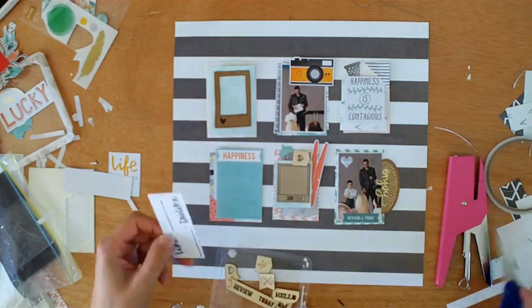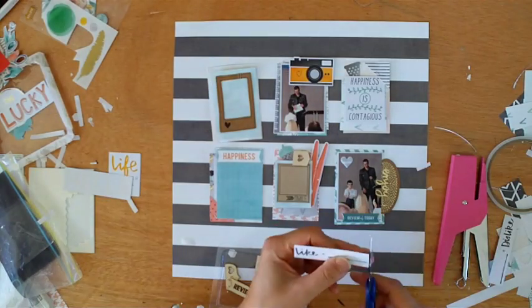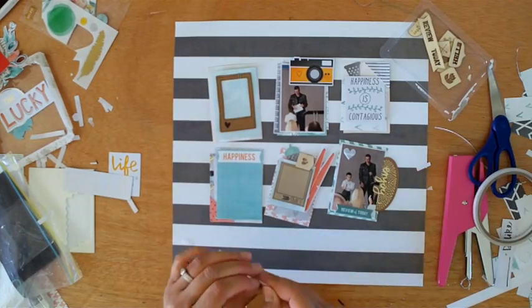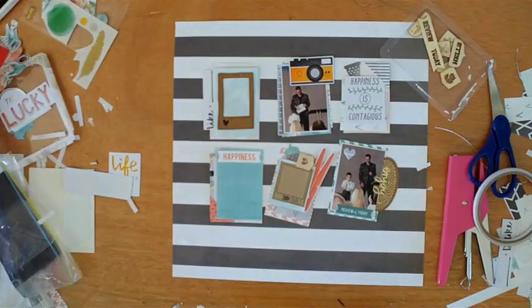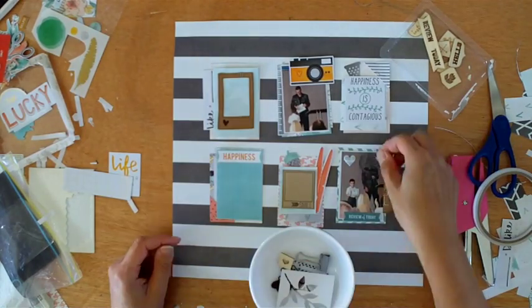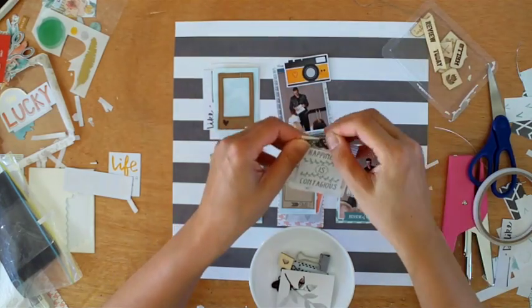It's just a matter of trying things out and seeing what works. Don't be afraid to cut up ephemera and embellishments and make them work for you — like that one there. I didn't actually like that it had 'dislike' underneath it, so I cut it off.